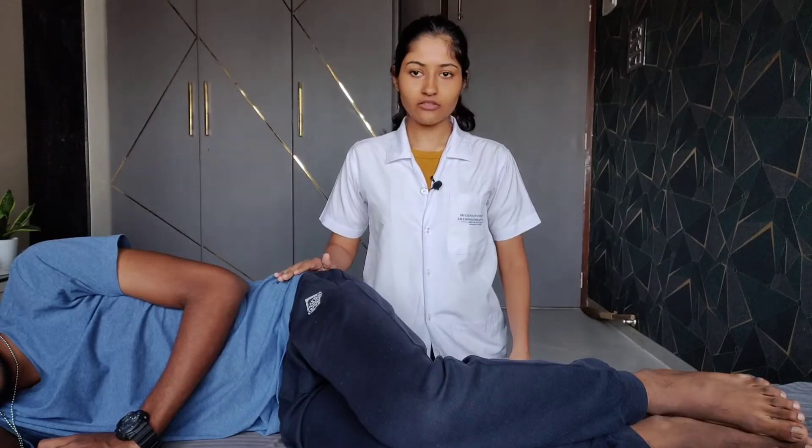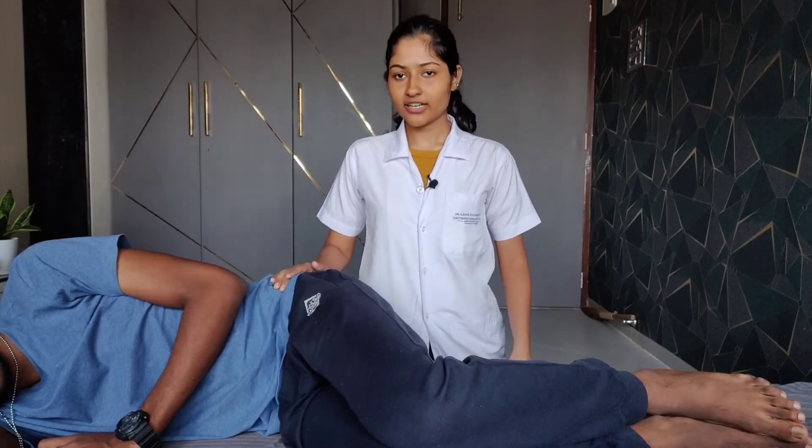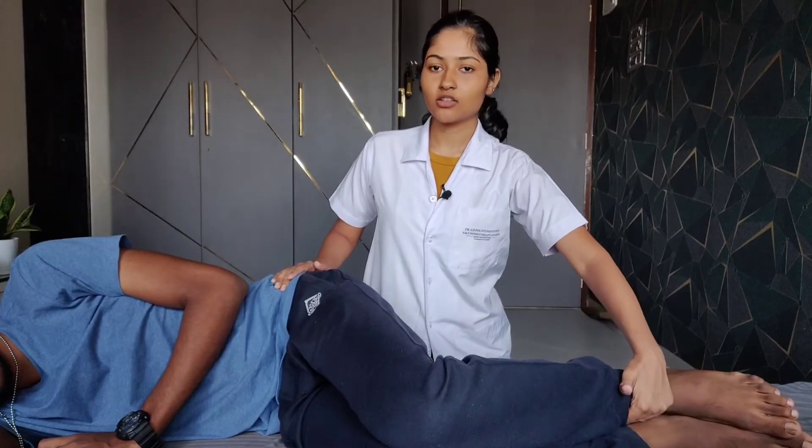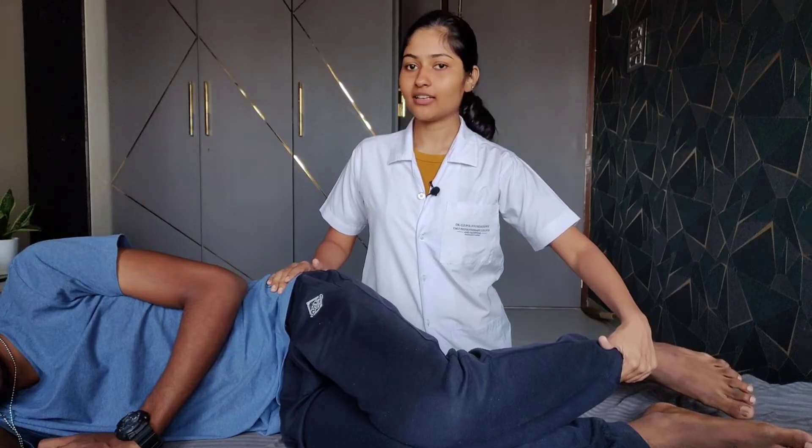While starting the test, one hand is placed over the greater trochanter to stabilize the pelvis. The other hand is placed on the distal leg to maintain the knee at 90 degrees of flexion.